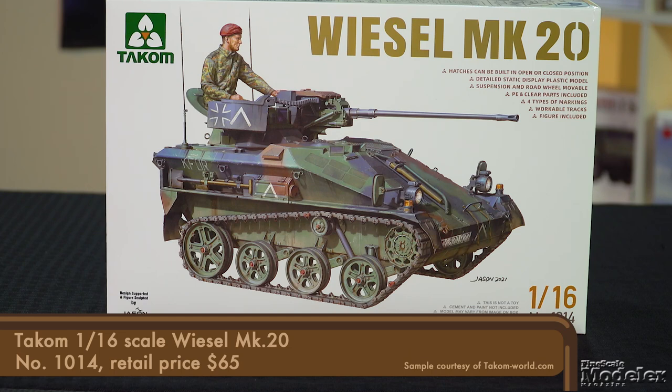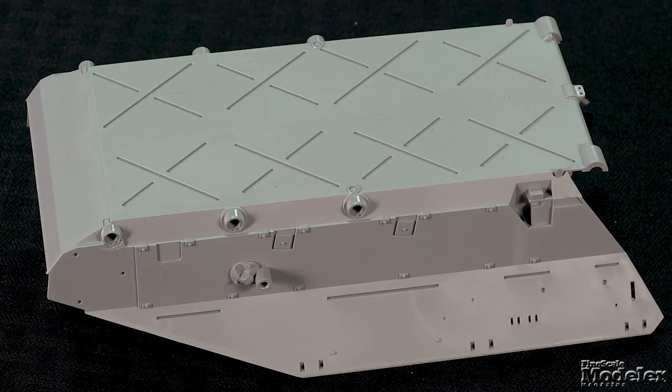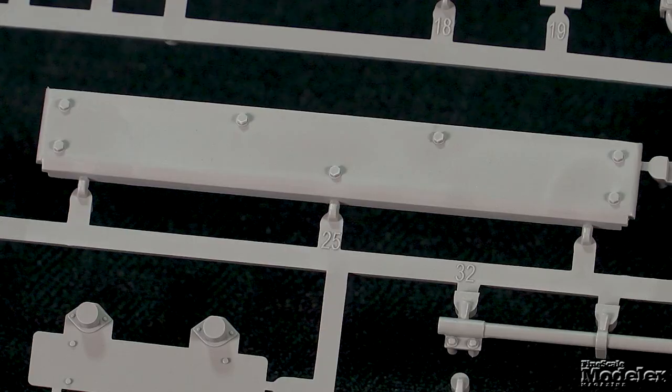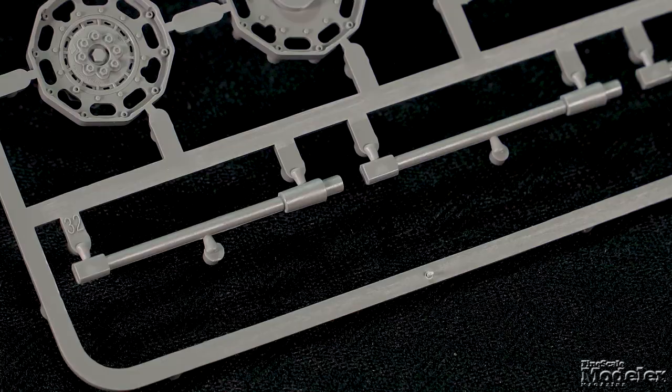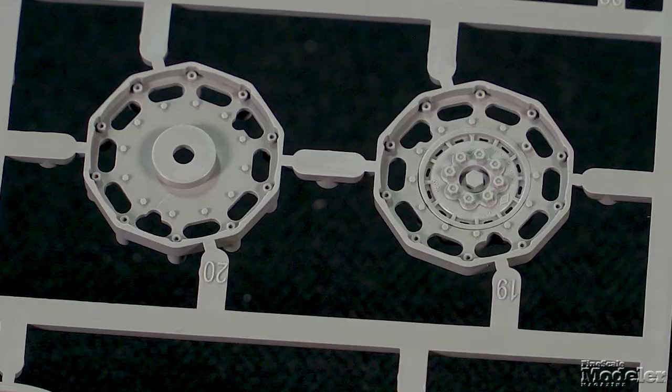Finally, here's a big scale kit of a diminutive vehicle: Takom's 1/16th scale Wiesel Mark 20. Interestingly, this tank was designed to be air-droppable, but it didn't prove to be. The hull on this thing is about as long as a 1/35th scale King Tiger — it shows you how small it really is. The lower section includes reinforcing ridges underneath and suspension attachment points on the sides. The upper hull has recessed panel lines and hatch outlines, patches of non-skid texture, rivets, and engine grills. The remainder of the major hull parts include the rear plate, bow, fenders with separate mud flaps, and final drive housings.